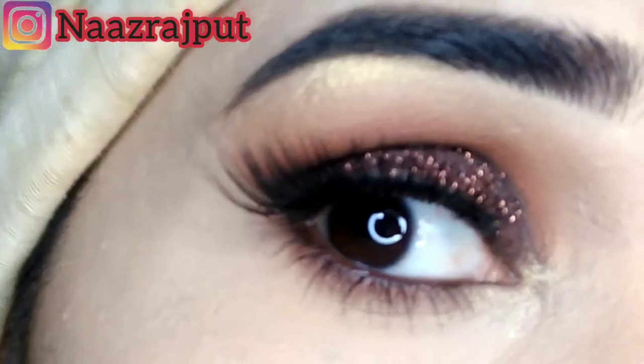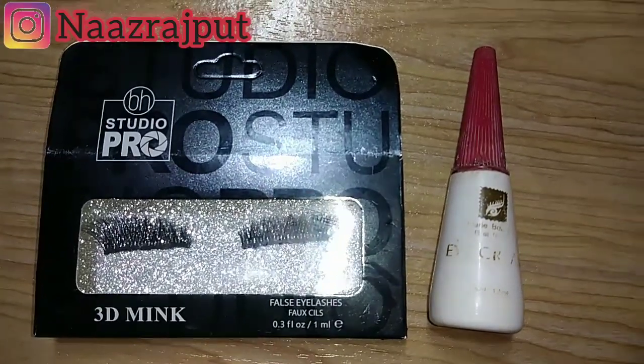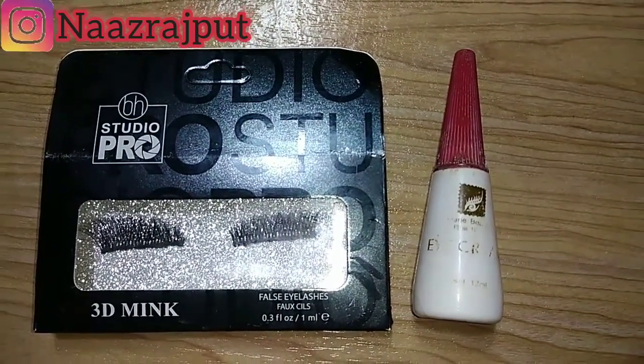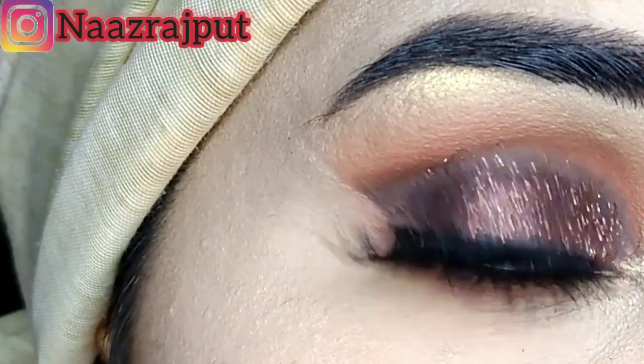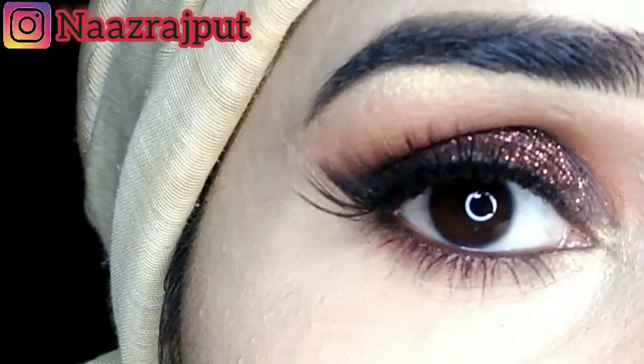I applied the eyelashes for my beauty and I applied the 3D eyelashes from B.H. Studio Pro. I applied the eyelashes on our eye. We didn't apply eyeliner in this eye.